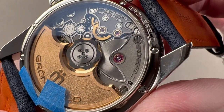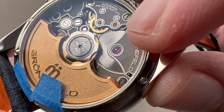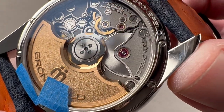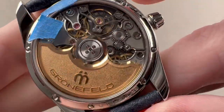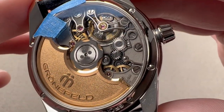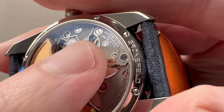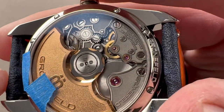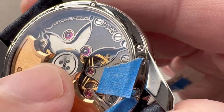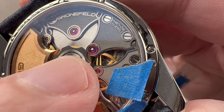All screw heads are black polished with chamfered slots and circumference. The wheels are all satinated. The barrel is beautifully solarized. We have four different finishes on the rotor and then ceramic bearings at the center for high efficiency. It's an automatic winder with a 56-hour power reserve. It also has a full balance bridge and a free-sprung balance for better shock tolerance and precision of adjustment. The watch is adjusted in six positions — one more than a standard chronometer. All of this pivots on 31 jewels, and you can see that the shape of the bridges mirrors the roofs of Bell Gable homes — traditional Dutch buildings with Bell Gable roofs.